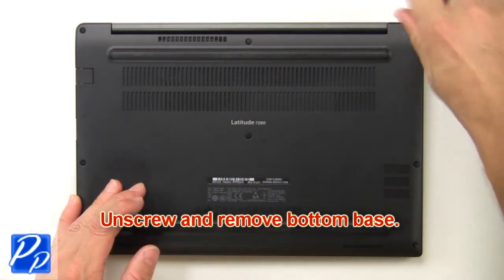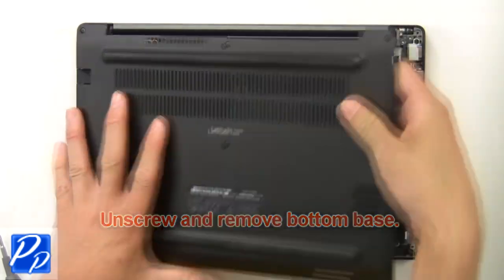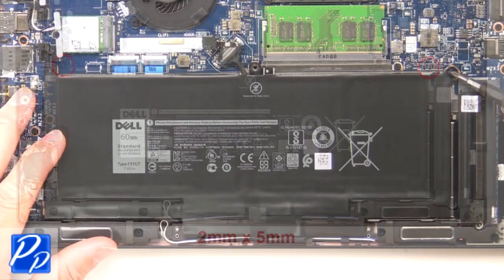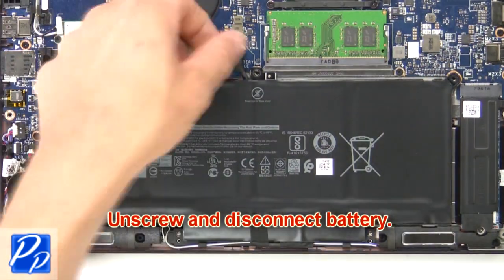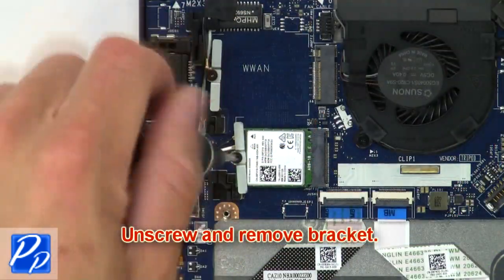First, unscrew and remove the bottom base. Then unscrew and disconnect the battery. Now unscrew and remove the bracket.